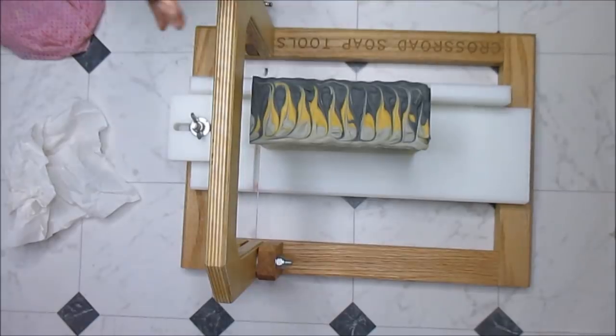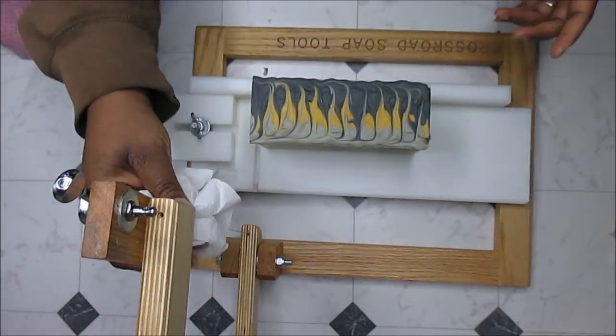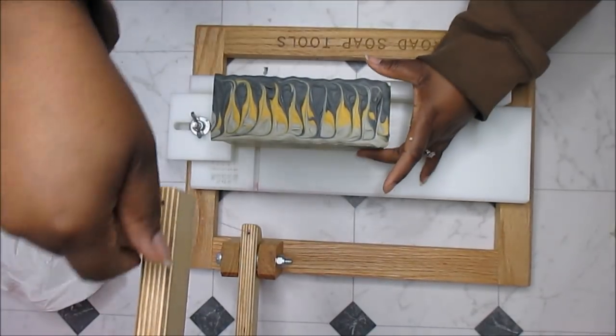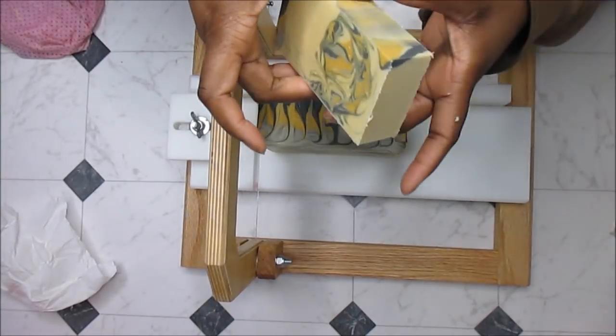This is going to be called Man Soap — actually yes, that's the name. I don't know why that popped in my head the other day before I'd even made a soap yet, but I said the next time I make a man soap it's going to be called Man Soap. So here's Man Soap — it's a really cool looking unusual swirl.